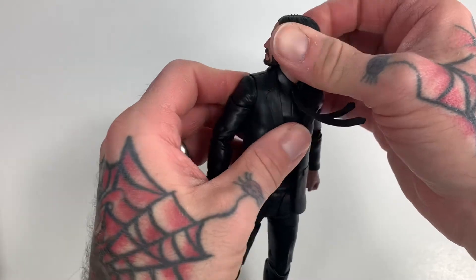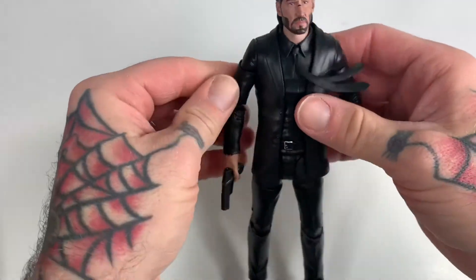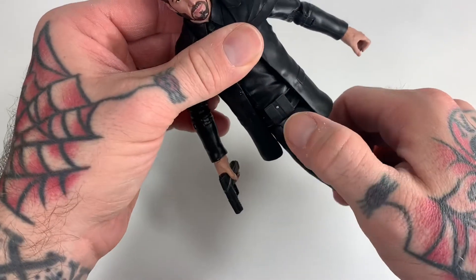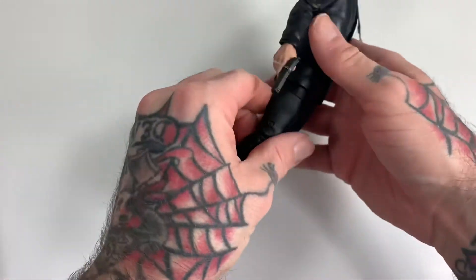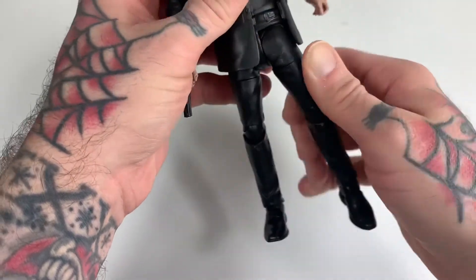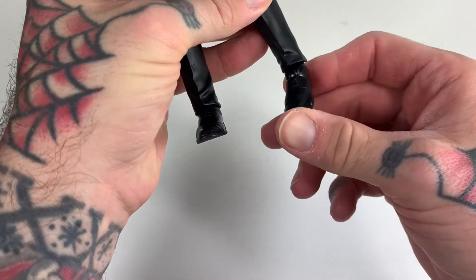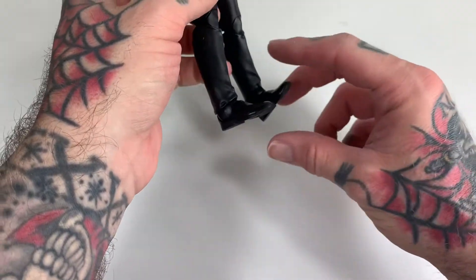We got a lot of good rotation in the arms. The head you can turn all the way around, look down about that much, look up about that much. We got a little bit of ab crunch but barely any at all. You can turn from side to side. Oh, I didn't notice that earlier — we got a little ammo belt action. The legs go out about that far, they go back about that far. We got thigh rotation but you might want to heat that up before rotating. We got some knee action, and the feet pivot — ankle pivot going on, goes up and down about that far.